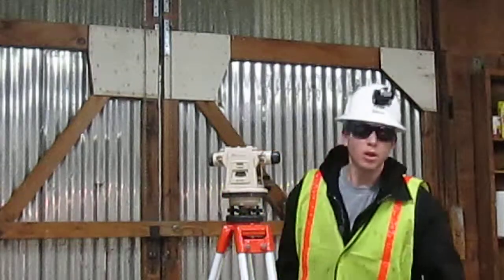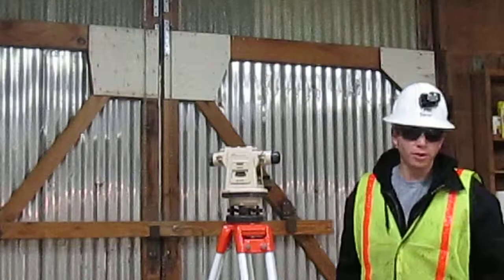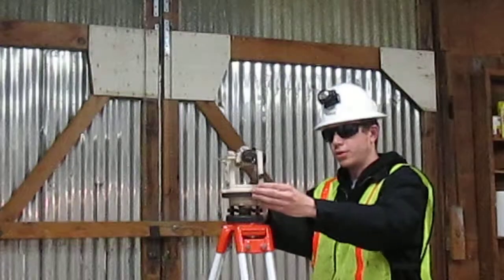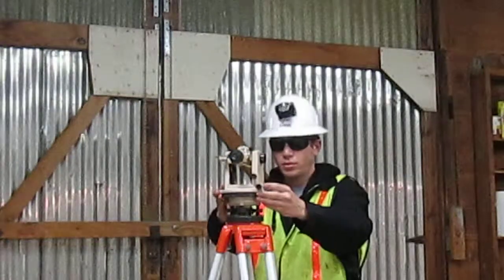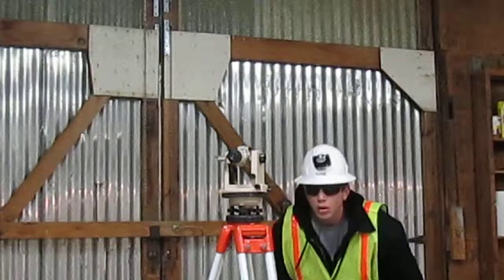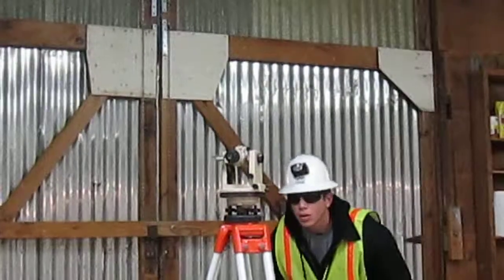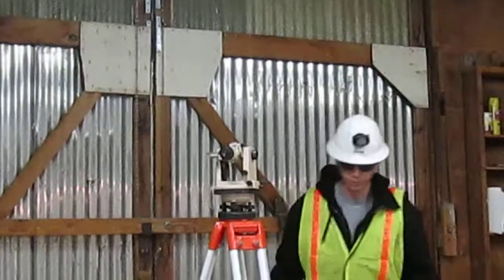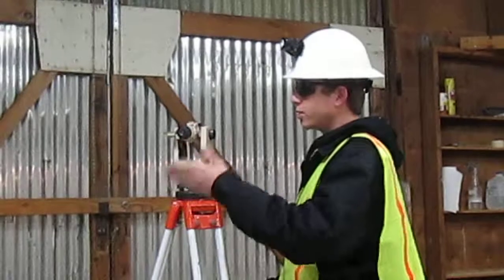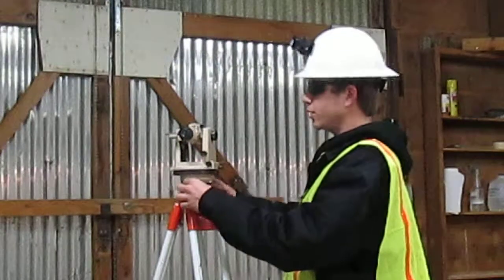It's perfect. I'm going to go ahead and turn the scope for my final time and line it up over two adjustment screws. The bubble is on this side so I'm going to loosen up this adjustment screw and tighten this one until it's leveled.